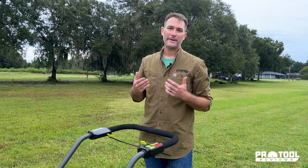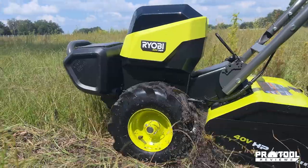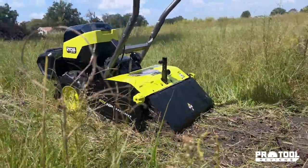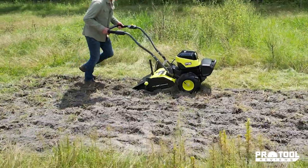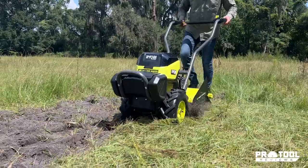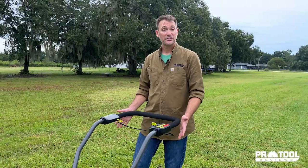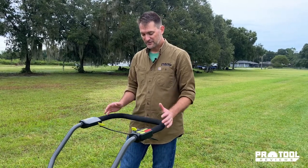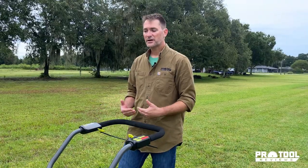As far as the actual power the machine has, we took this out to the ranch and went after some completely unprepared ground. The fact that we were able to take it from completely unprepped ground and turn it into something that was ready to be planted with just battery power was very impressive. This is still hard work, but the machine is doing most of the work. All you're really having to do is control the machine, and because of how easy the controls are and the multiple hand positions available, you can really make this work however you want in whatever is the most comfortable for you.